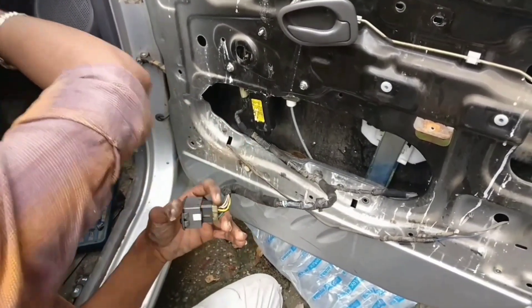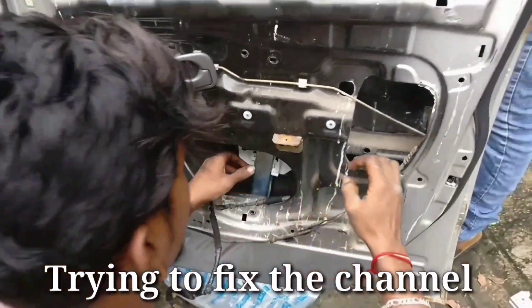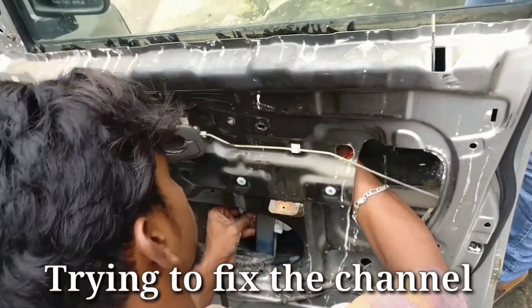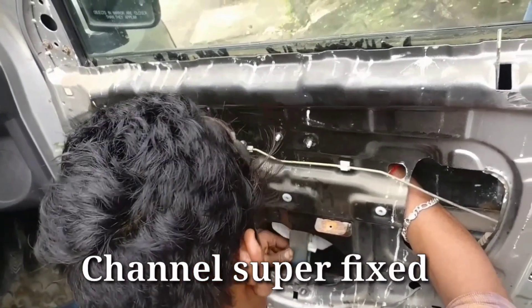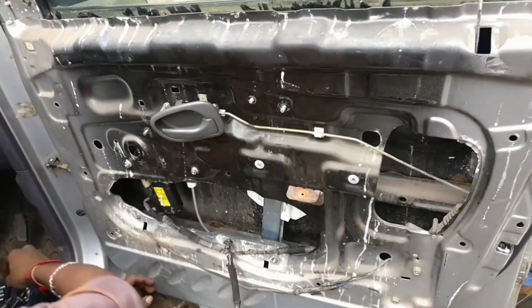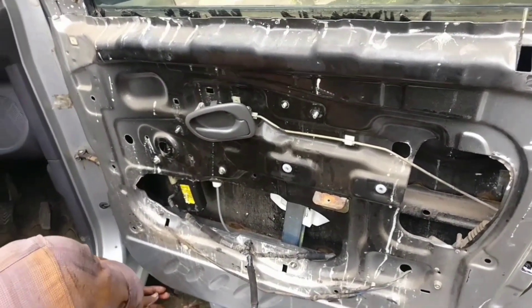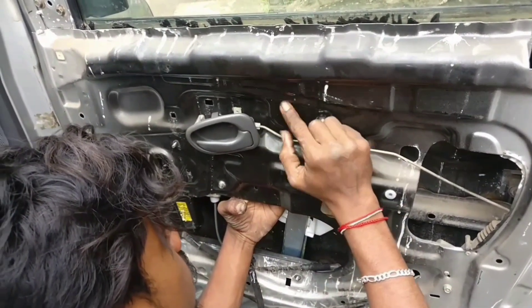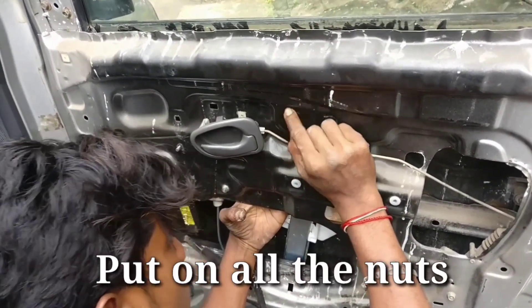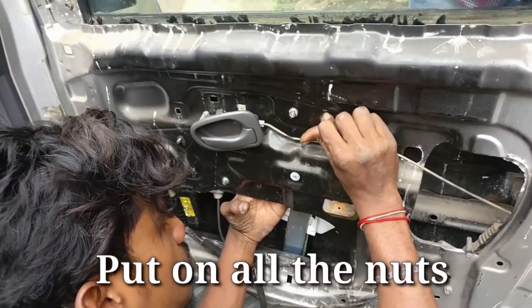This little bit goes into the holes. Now the whole thing goes into place. You can use this plastic or stud when you find it. You can find it a little more.